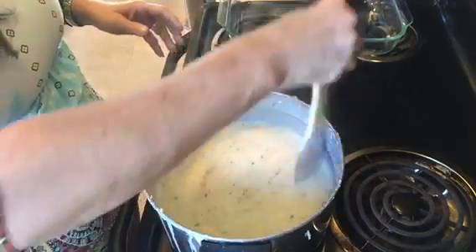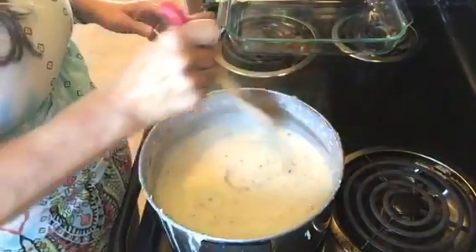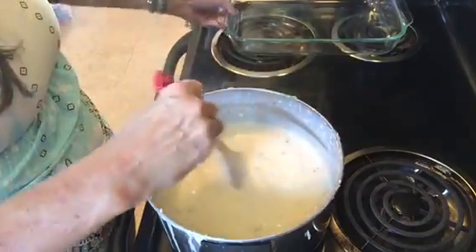Hopefully I've let it cook enough and it will set up good.